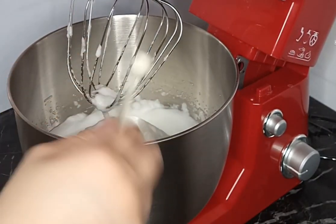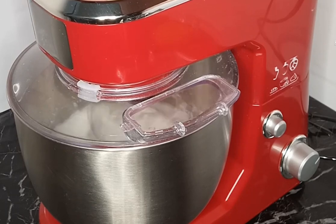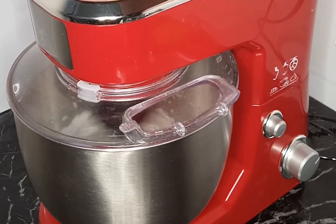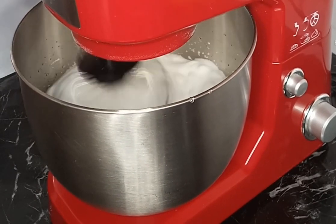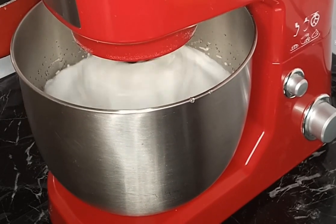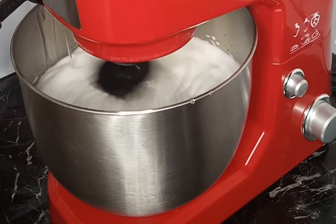Kapag soft peaks na yung ating egg whites, ayan - inilagay ko na yung cream of tartar. Or if walang cream of tartar available, pwedeng gumamit ng lemon juice or vinegar, same amount. Ayan, then continue to beat at high speed. Kapag ready na yung ating sugar, nag-set na sya ng konti - pwede na natin syang ibuhos ng dahan-dahan sa ating egg whites. Ayan, pour slowly hanggang maubos lang sya, pero yung pagbibit natin continuous lang.